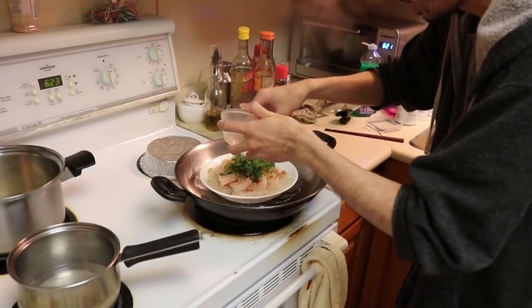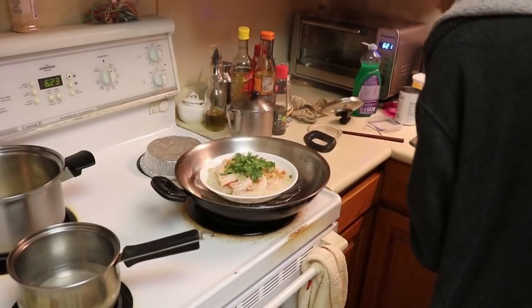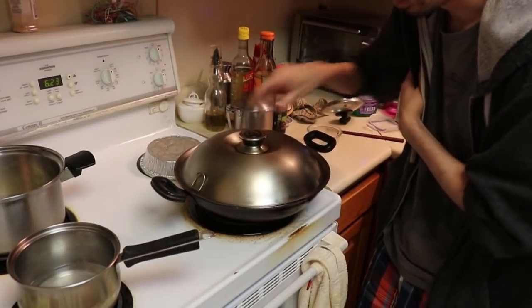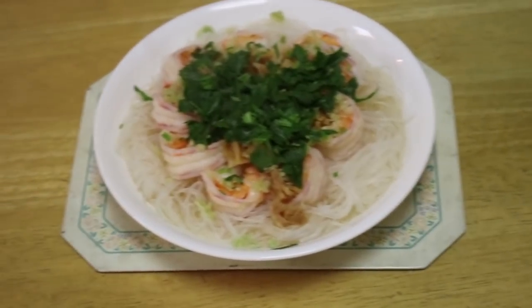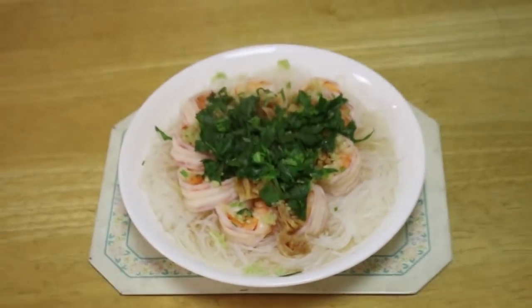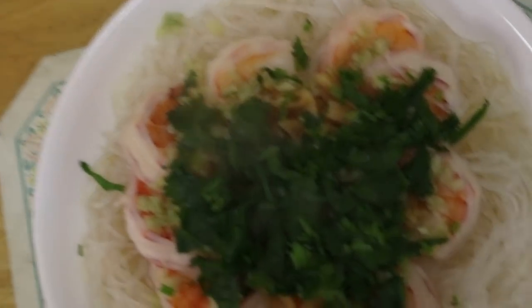So I'm just going to hide the scallop surprise. We cover it again — people always ask 'bro do you even lift?' — yes, I lift lids. And voila boys, the dinner of the gods. That's what it looks like.